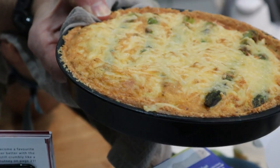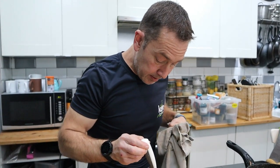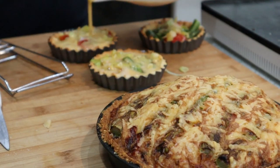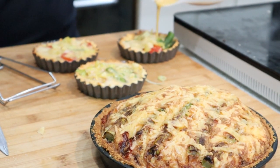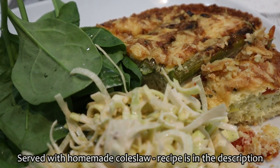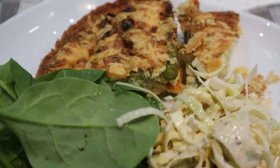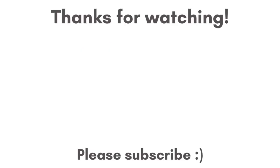Probably needs to go back in for a few minutes. I can see it's just a little bit wibbly wobbly, but not much. That's easily sorted - it's just not quite done. That was lovely, thank you.